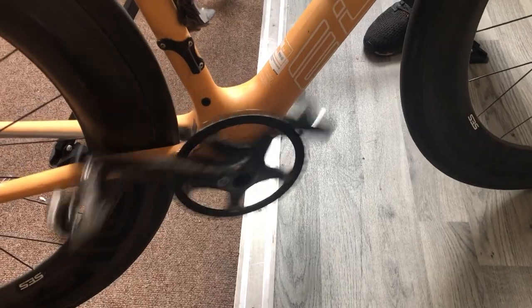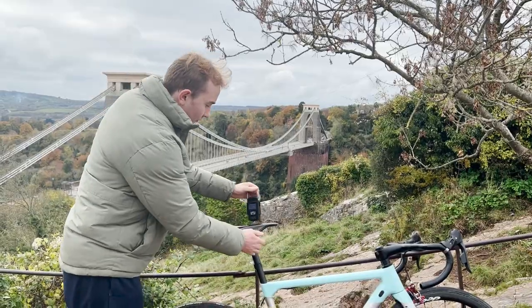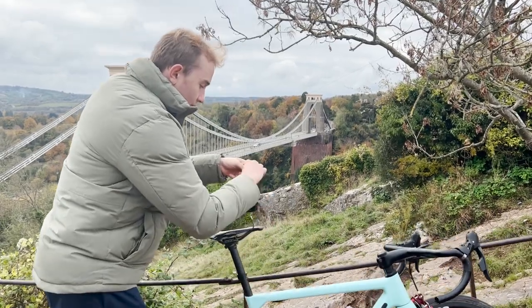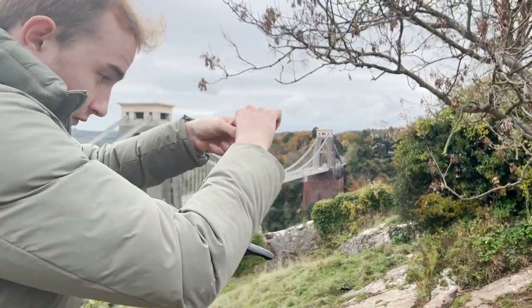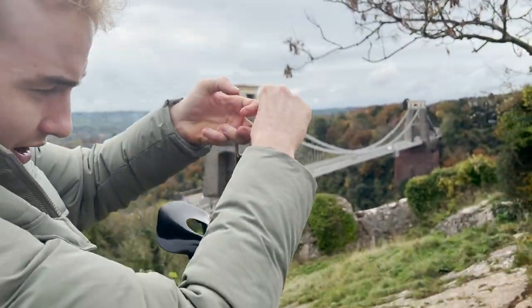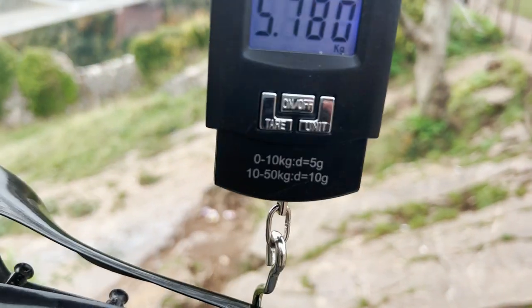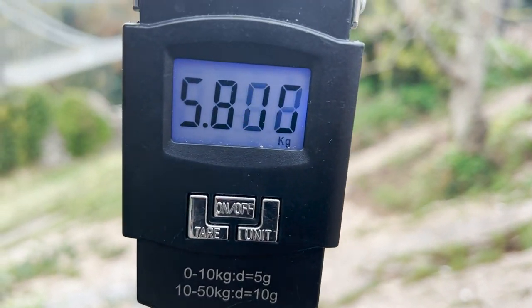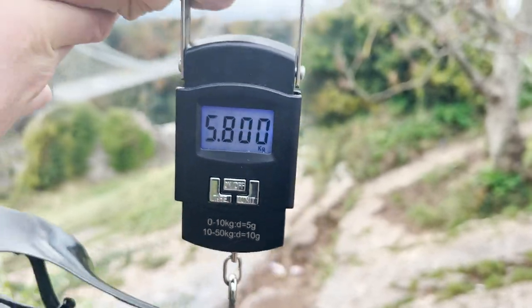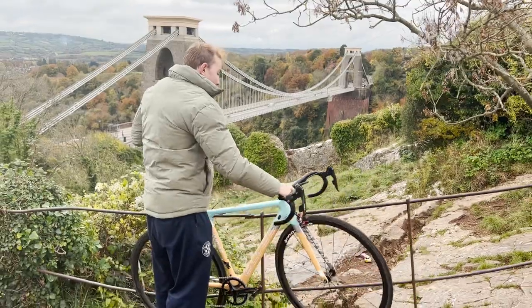Alright, let's get the scales out and see how much this thing weighs. Zeroing it... and there we have it — 5.8 kilos, basically 5.7-5.8, 5.8 on the dot. Not bad considering the components.